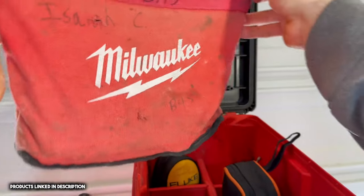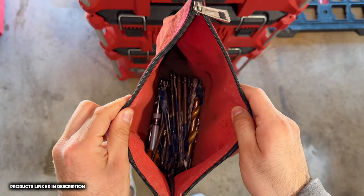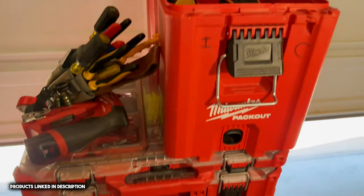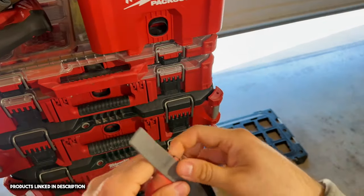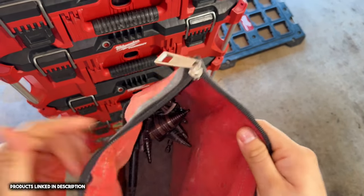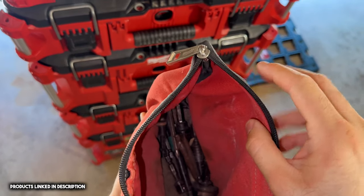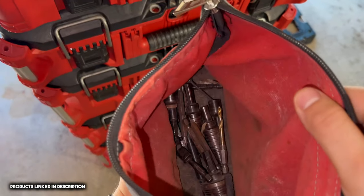Next we have drill bits — I keep drill bits in here: paddle bits, wood and metal drill bits. Over here I have some specialty bits — in here I keep unibit and impact-rated bits for my sockets and stuff like that.